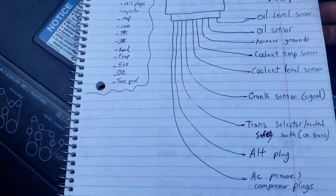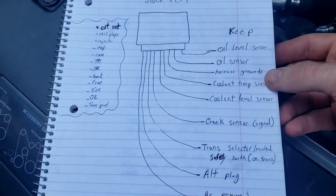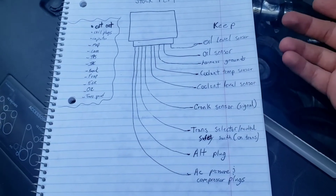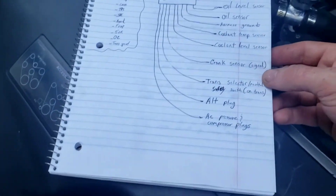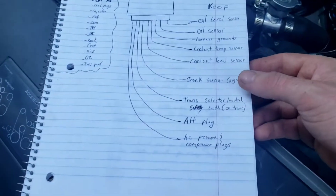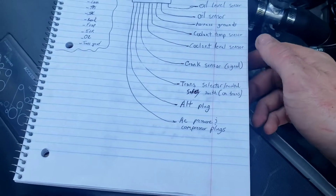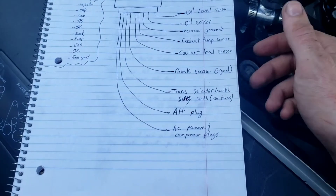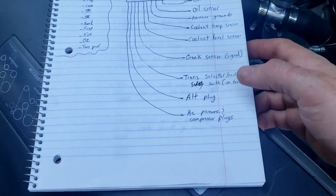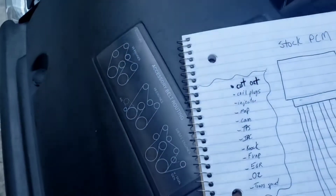With the stock PCM harness, you're gonna keep your oil level sensor, oil pressure sensor, your harness grounds, coolant temp, coolant level sensor, your crank sensor — you need that for the RPM signal — trans selector slash neutral safety switch on the side of your trans. Keep that so you can use the factory ignition switch. Also keep your alternator plug to let the stock computer handle that instead of wiring in your own resistor. Keep your AC pressure sensor and compressor plugs too.